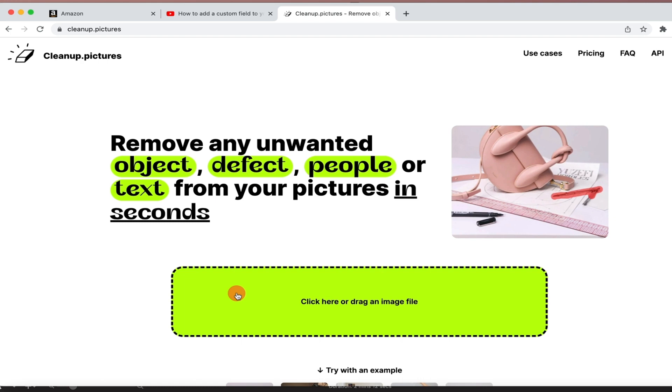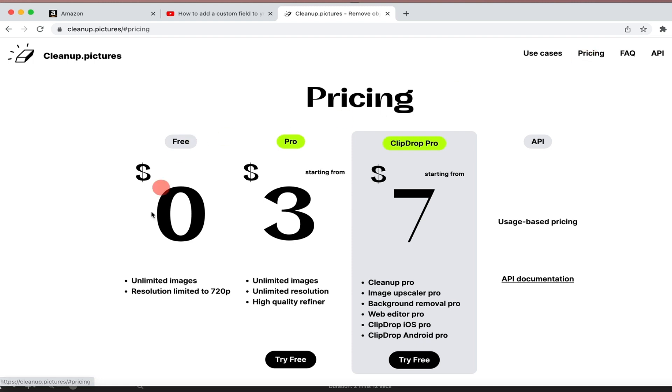I'm using a version of this app or website where it's free. Let me show you where the pricing is. It's $0 right now because I'm using the 720 version of it. I don't have to have the resolution to be really high because I'm not printing this — I'm using it on a web-based version. So the 700 dpi is perfect for what I'm using.